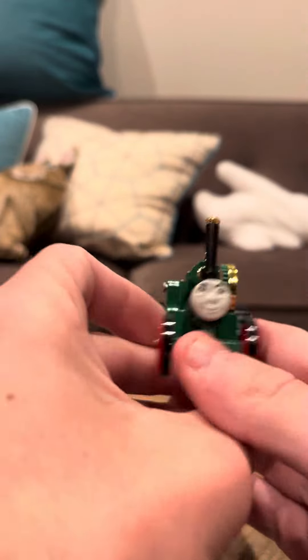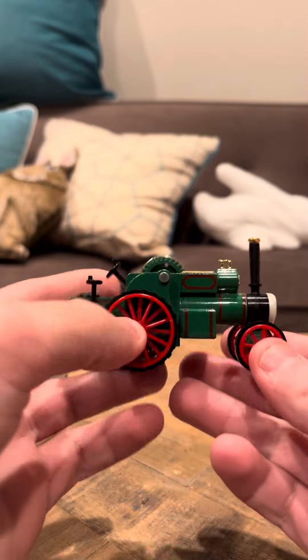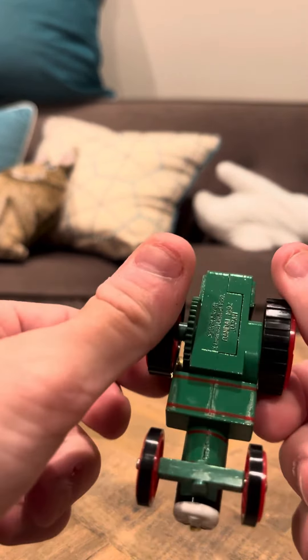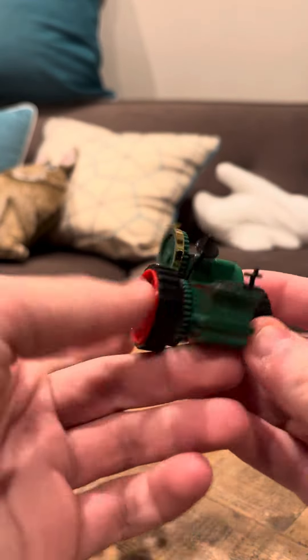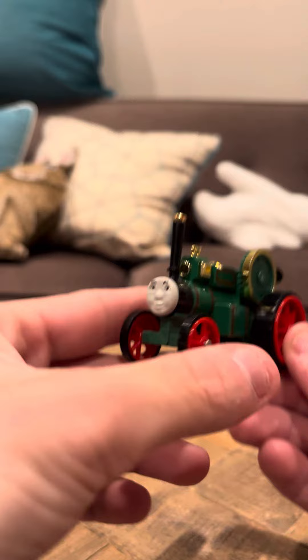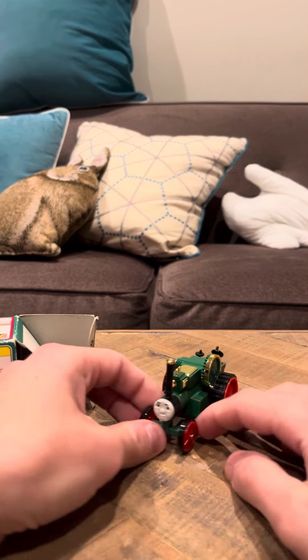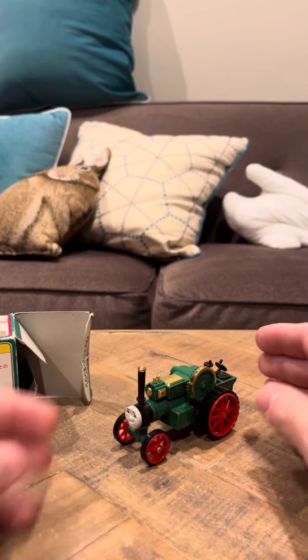I've seen some sellers sell for even 200, and 200 is too much. But Trevor is a rare model and it is worth paying at least 50 bucks for it. Trevor does have some little marks right there, but other than that he's a good model. Trevor's a great choice and a great addition to a Bondi collection. I do hope you guys have a good day. Thank you.